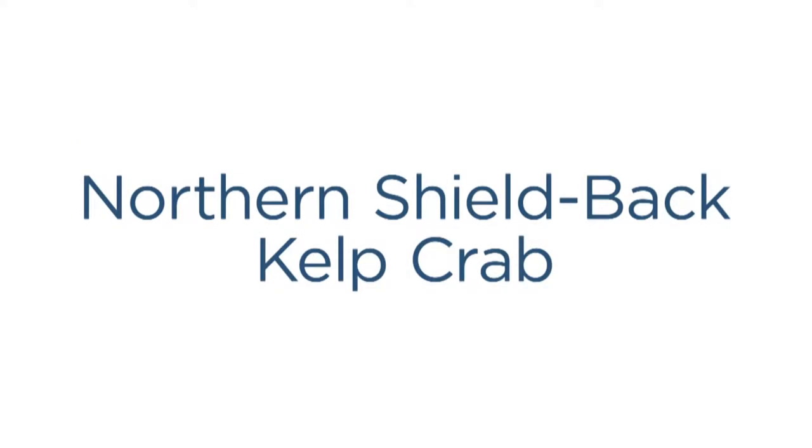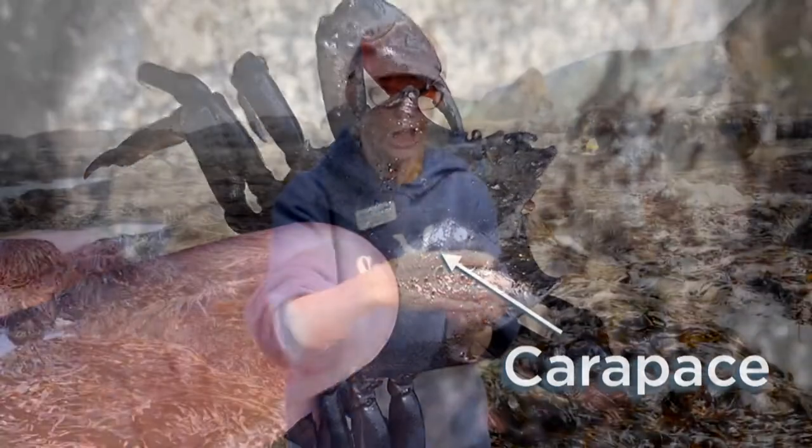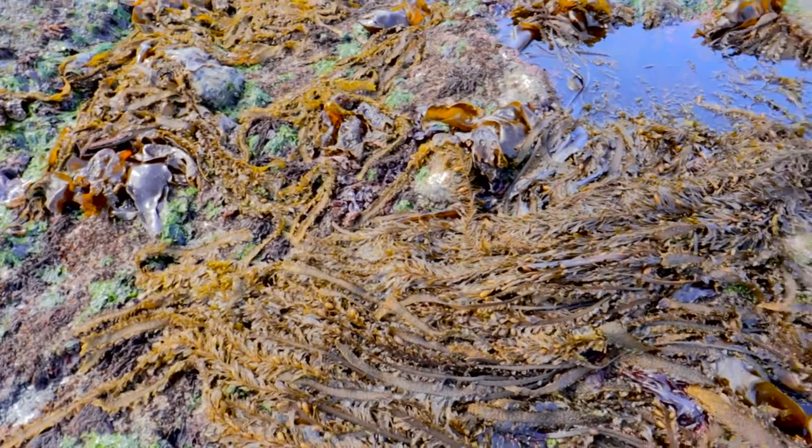She's a kelp, or what's called a shield-backed crab, because of their carapace — that's how we identify crabs, by the carapace. It looks like a shield. She's going to be sharper here because she holds on to kelp.